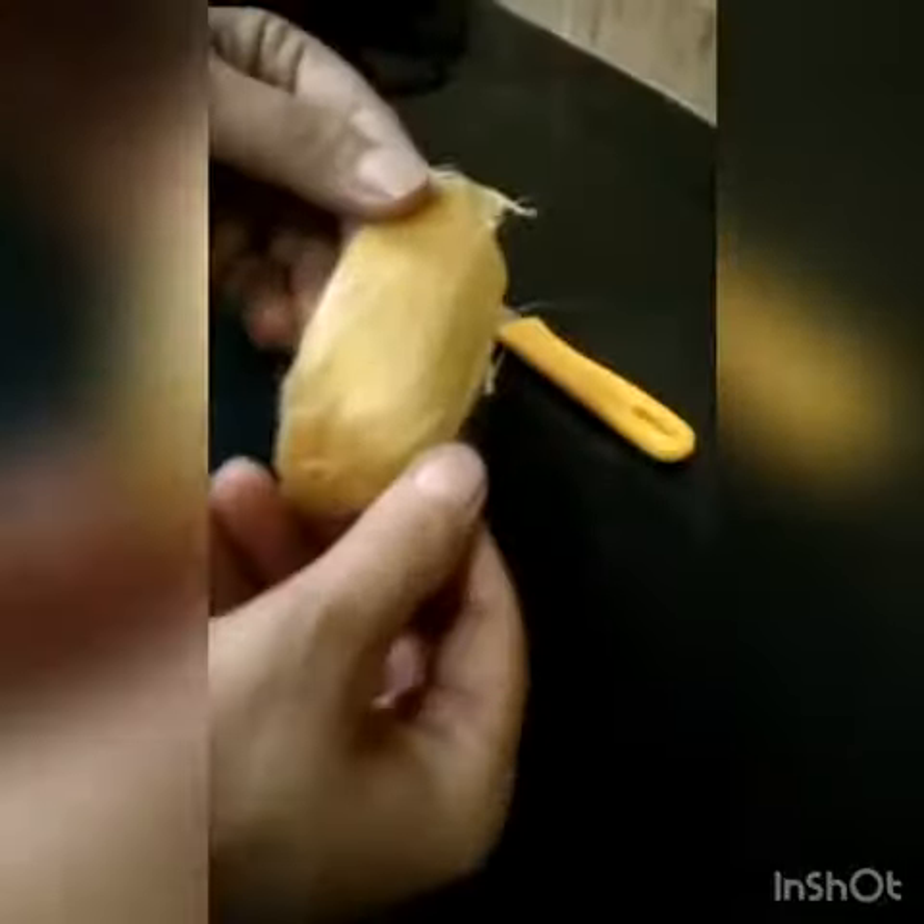Hello friends, today we will grow a mango seed, so let's begin. First, we have to cut the seed coat with a knife or fork, because the seed resides inside the coat.